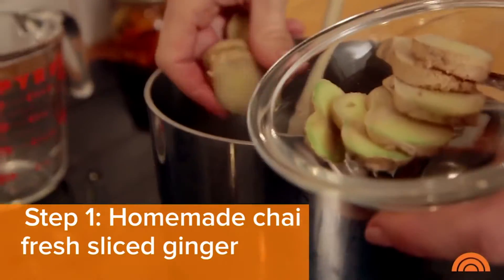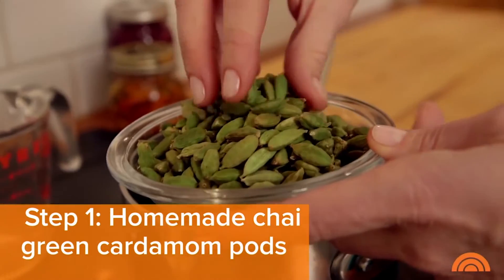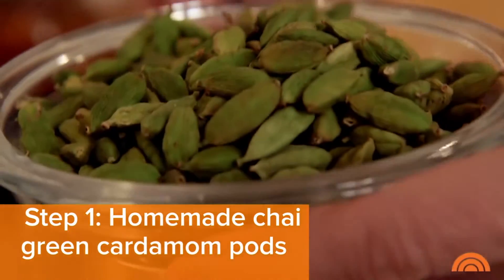We're going to start with some water, a little bit of fresh sliced ginger, and green cardamom pods. This is an essential in what we consider chai tea. Actually, chai just means tea. What we're used to — that nice warm spicy tea — is actually chai masala.